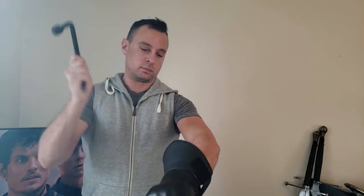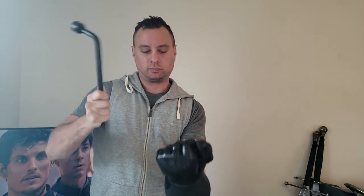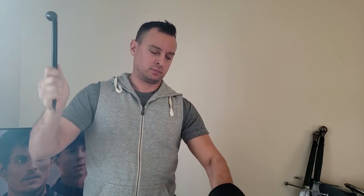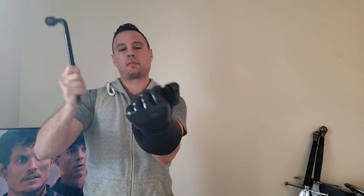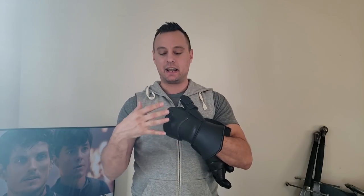As you can see from this crowbar footage I'm splicing in right now, I can deliver a lot of damage with a very heavy piece of steel to this and it won't affect my hand.